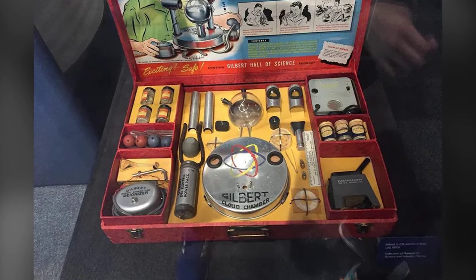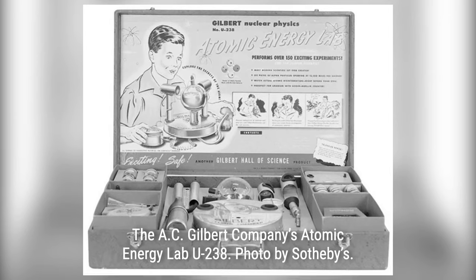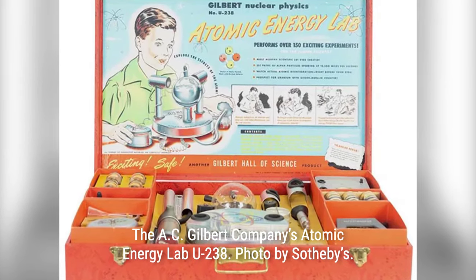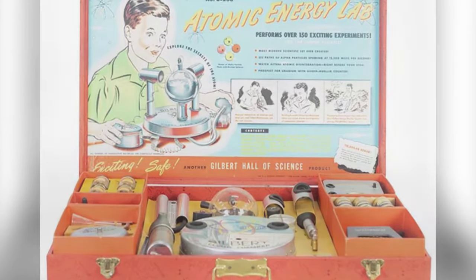Capturing the hearts and minds of children with its promise of scientific marvels, enter the Gilbert U-238 Atomic Energy Lab Kit — a truly extraordinary and daring educational toy that brought the wonders of nuclear science right into the hands of intrepid young explorers.